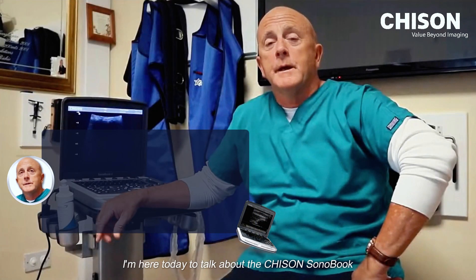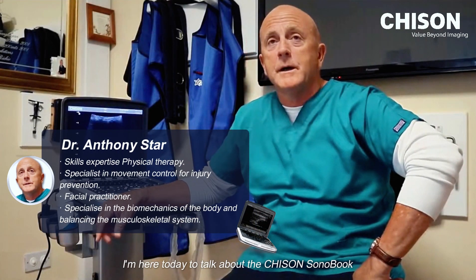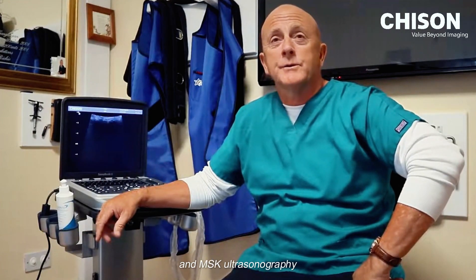My name is Star, I'm from Ireland. I'm here today to talk about the Chisong Sonamuk 6 MSK Ultrasound Machine.